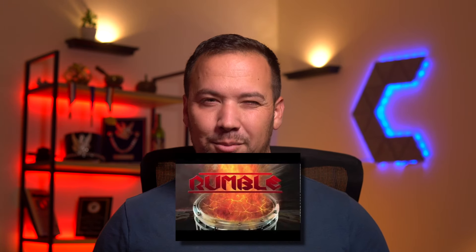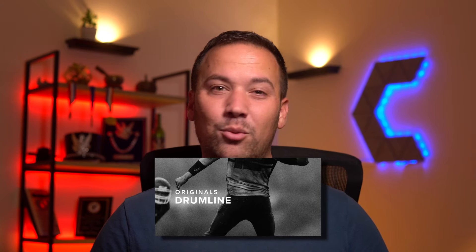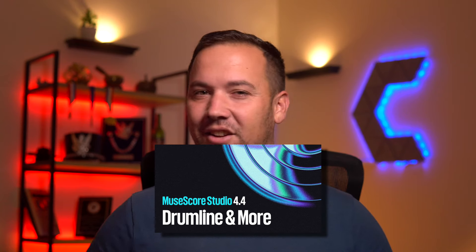The library was recorded with the Blue Devils Drumline, which — fun fact — is actually the third sample library to feature the Blue Devils battery. The first was way back with the Rumble sound library, which I believe still comes bundled with Sibelius when you download the full sound pack. Second was the drumline sample pack that Spitfire Audio released a couple years ago, and now we have the MuseScore Drumline sound library.